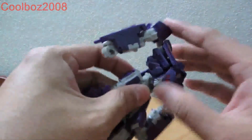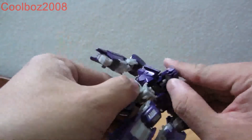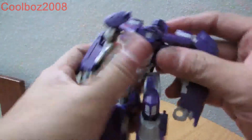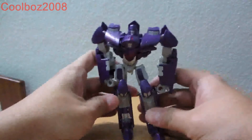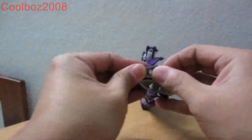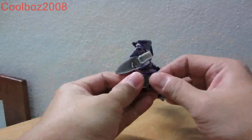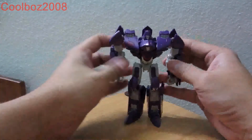Next, pack this part here to this part here — let's pack it in — and you have him fully transformed in his robot mode. However, he's a bit slightly back-heavy. And you have him in robot mode right now.